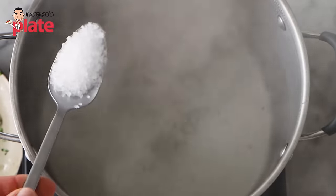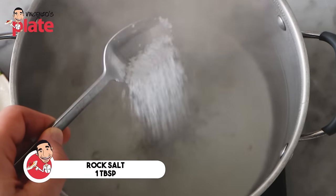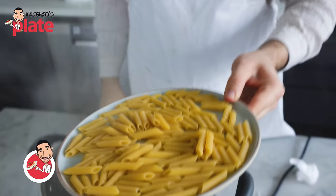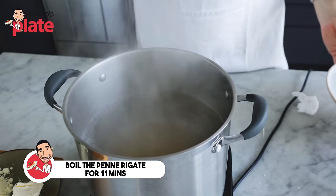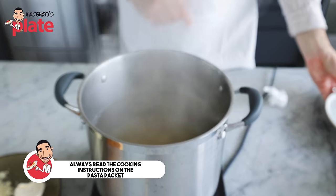This pasta is so quick to make. We're going to boil the pasta first, so let's put one tablespoon of rock salt into boiling water and boil the penne. This penne needs 11 minutes to cook — always read the instructions on the packet. See you in 11 minutes.